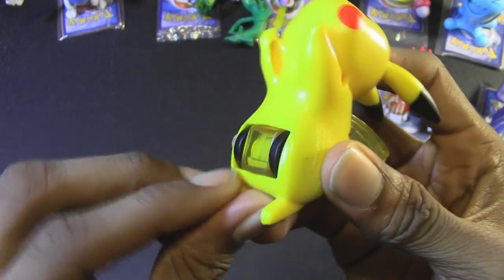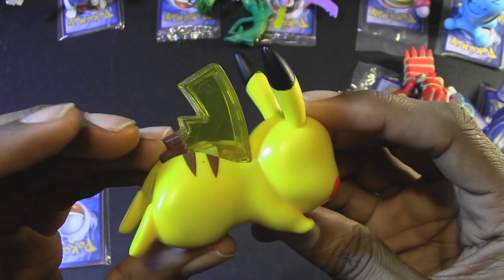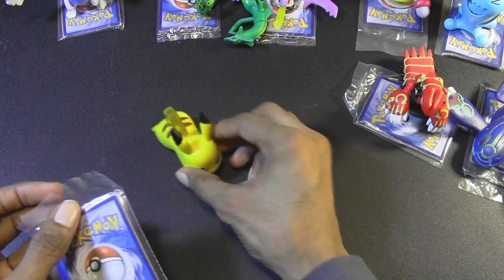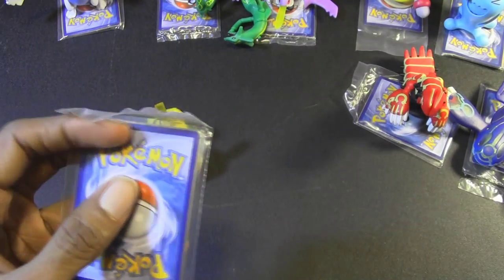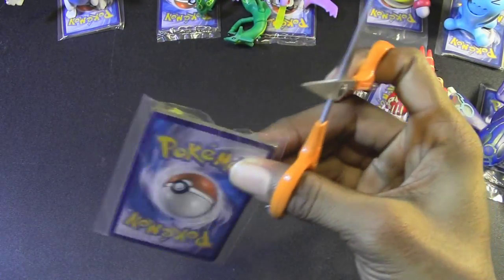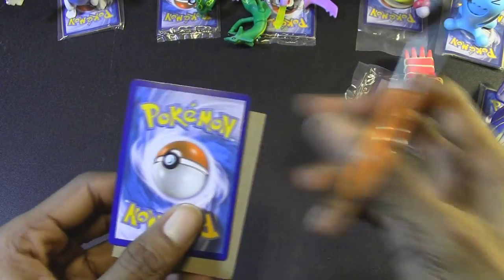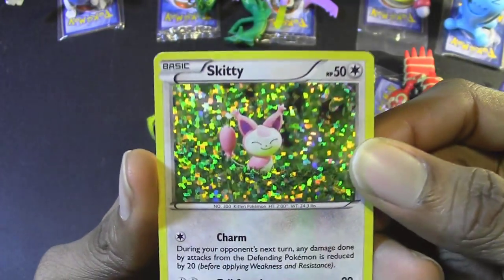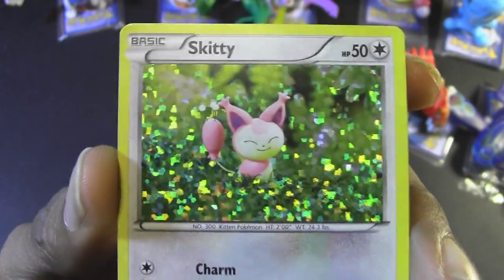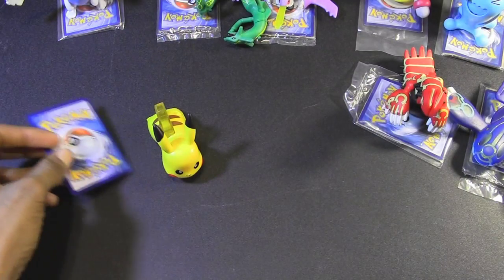You just roll the wheels along a flat surface and watch the sparkles go off inside of his tail. It does look very awesome in the dark — you're not going to see it very well in bright settings. Let's check out the card that Pikachu came with. I got a Skitty. Since mostly younger viewers are going to be watching this video, I'm not going to use foul language. So I got a Skitty with my Pikachu — very nice.